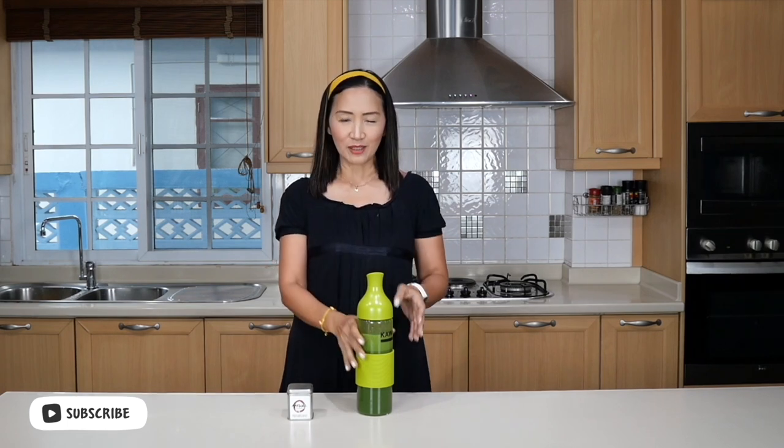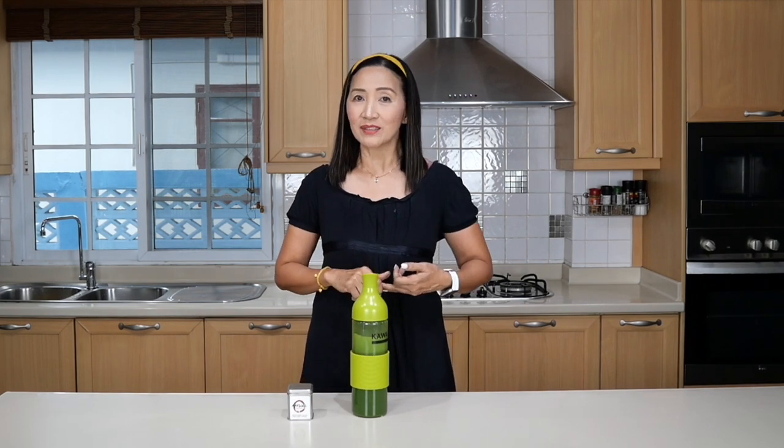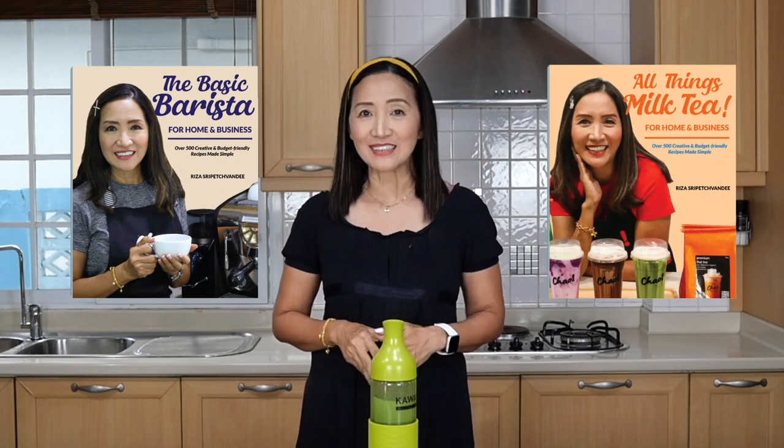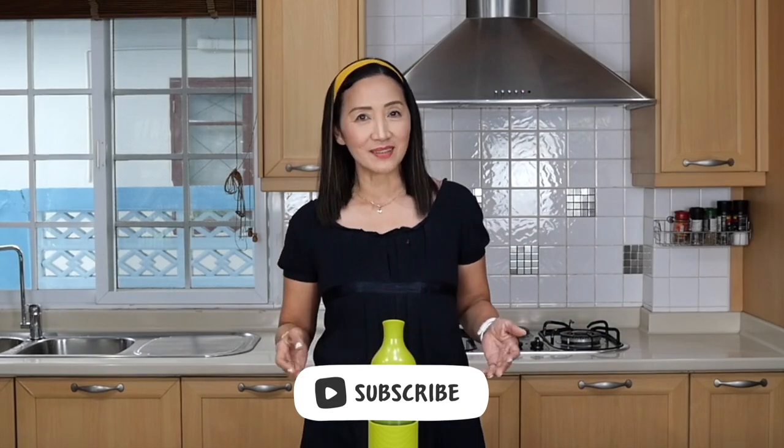In the next video clip we are going to use this batch brewed matcha to make a green tea latte, and I'm also going to show you dirty matchas. Don't forget to check out my books — The Basic Barista and All Things Milk Tea — details on how to order in the description box below. In the meantime, stay safe, stay tuned, thank you for watching, ciao for now!